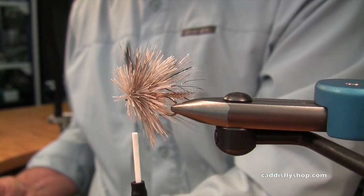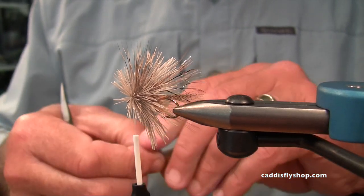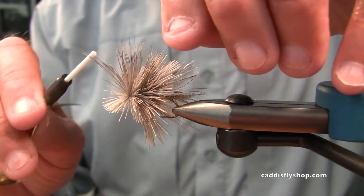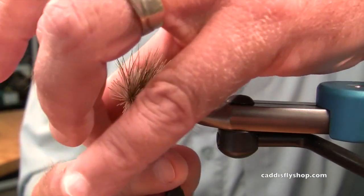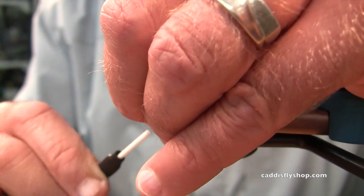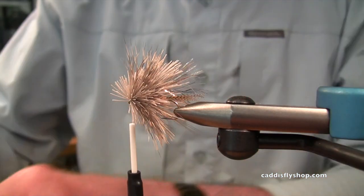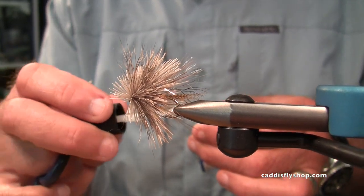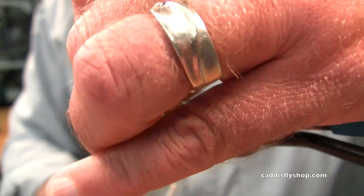I'm really close to the eye on that hook, and whether I can actually spin another little clump on there is questionable. But I'm gonna see if I can. I'm gonna pull that back. I haven't been using a hair packer — some people like to do that. I'm gonna put some super glue on my thread.